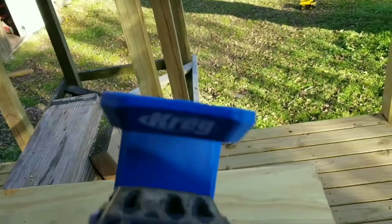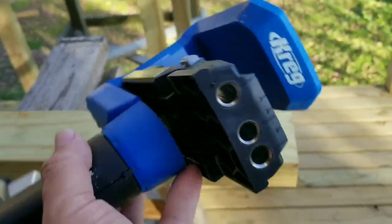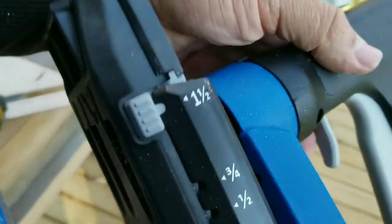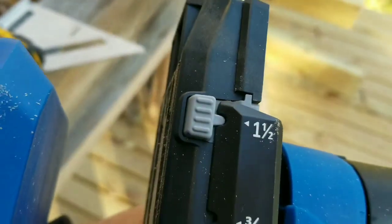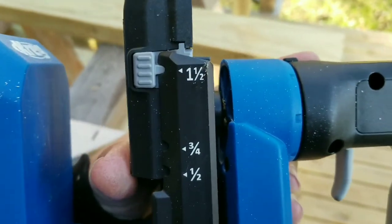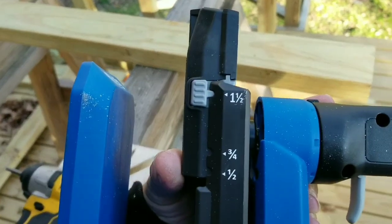Use this device here — it's made by a company called Kreg. You can get this at Home Depot or pretty much any hardware store. I am not a paid promotion with these guys; I just really like the tool. So hey Kreg jig, if you see this — yeah, I could use a few more tools.